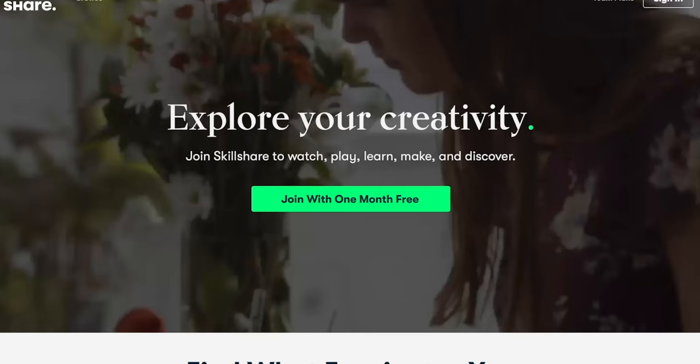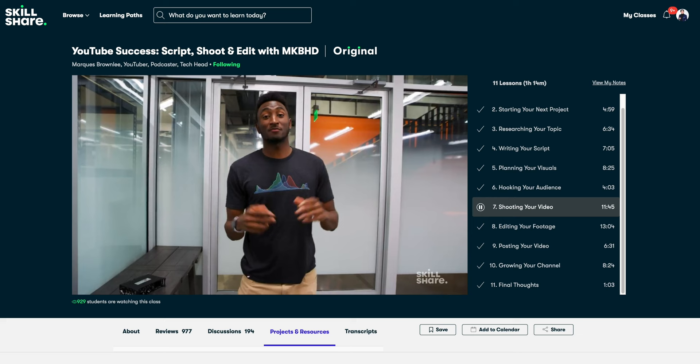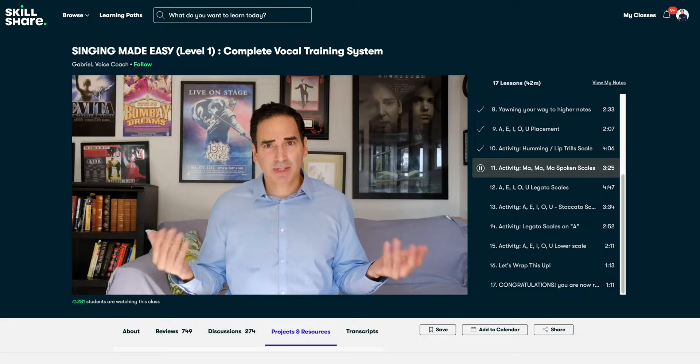This video is sponsored by Skillshare, the online learning community where there are thousands of classes for anyone who loves learning and wants to explore their creativity and learn new skills. I've been a long-time user of Skillshare since way before they reached out for this sponsorship, and a lot of the skills I use for this YouTube channel every single day I learned on Skillshare. One of my favorite classes is by MKBHD on YouTube success, where he goes through step by step how he produces a YouTube video from start to finish. There are thousands of courses on here — everything from mastering productivity with Thomas Frank to the basics of singing with Gabriel. The first 1000 people to hit that link in my description box below are going to get their first month of Skillshare free.